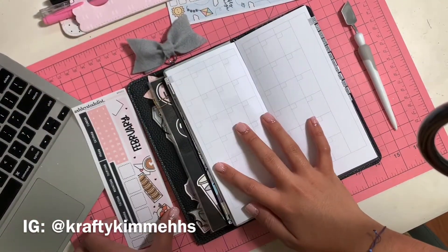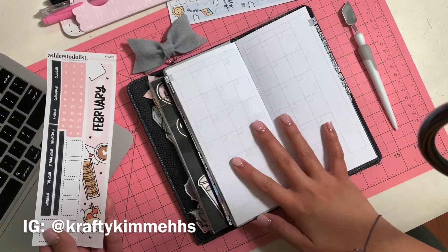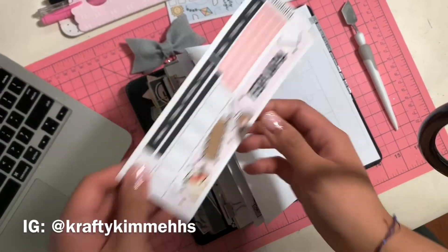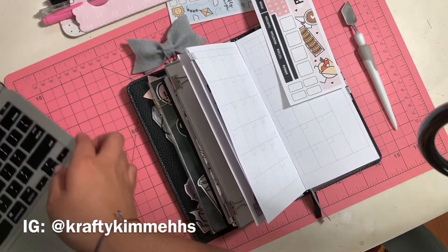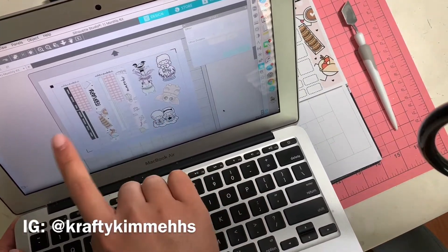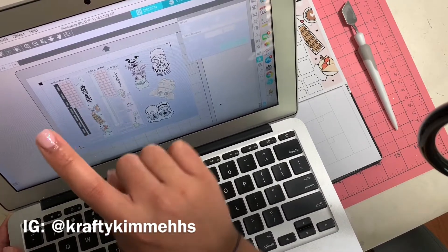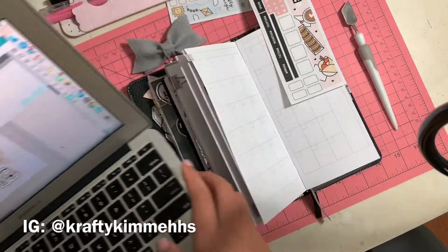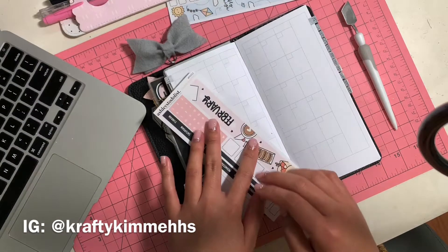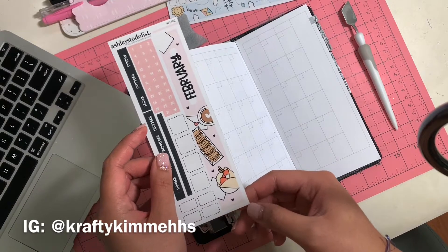Hello everyone, welcome back to my channel! Kim here, and today I am using Ashley's to-do list printables to decorate my monthly spread on the Print Pression weeks. I love how the February printable came out — I was able to print both February and March on the same page. I used my Silhouette and included some other die cuts from Cute Digitals to save on sticker paper. Let's get crafty!